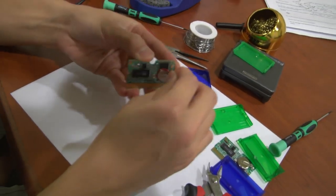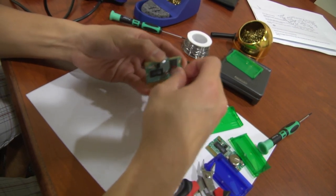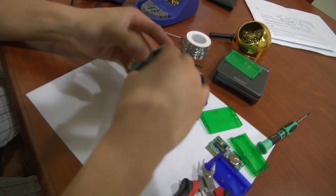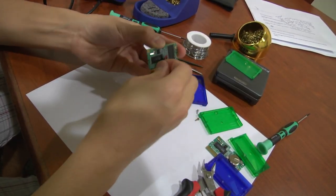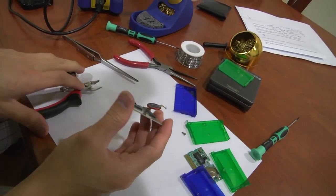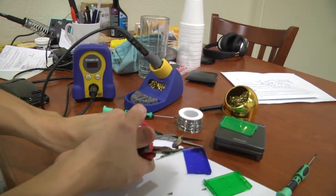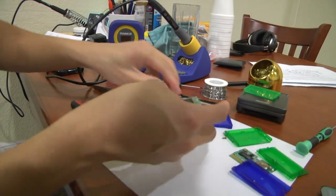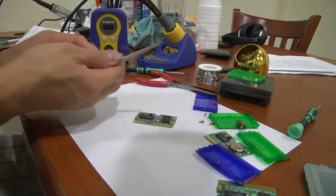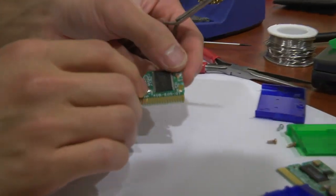Now we can just push this back and forth where the metal will eventually break off due to the internal stress being worn out. Now the next step is we get our soldering iron on, and we're going to need our tweezers because we're going to pull the unwanted metal tabs and place new solder on it.